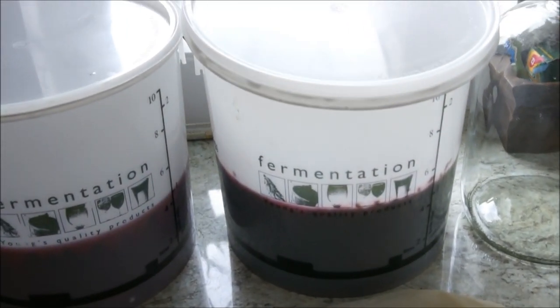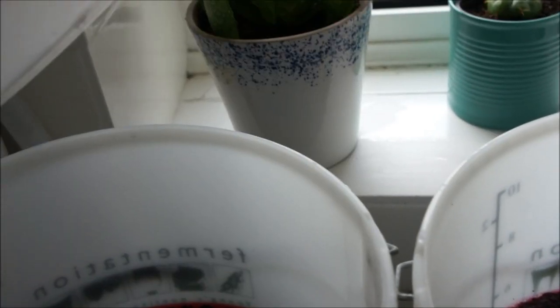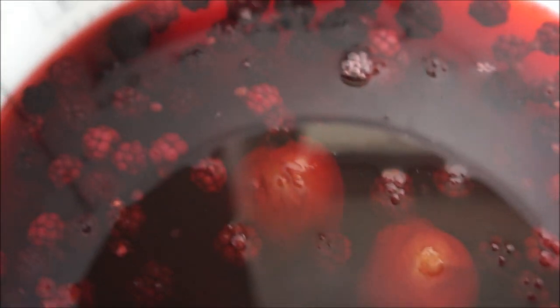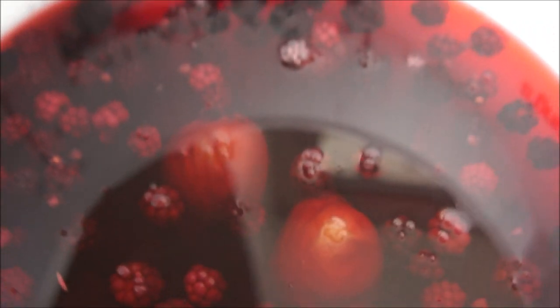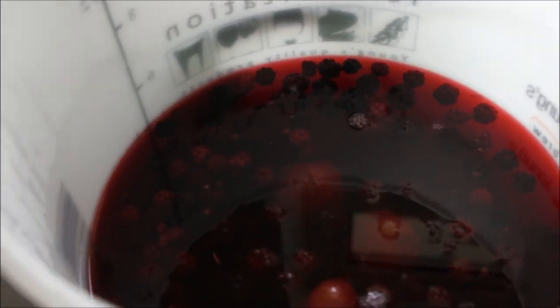So here we are - you may notice there are two buckets now. That's because in my spare time, as well as making the blackberry wine which has come along beautifully, I've also just started a plum and blackberry wine - added the yeast this morning. It's got half the amount of blackberries and the other half is plums from my grandad's tree. It smells absolutely gorgeous so I'm quite confident with this one. Stay tuned for updates, but this is just a little side project - the main one is the blackberry wine.